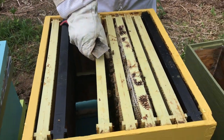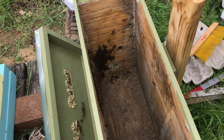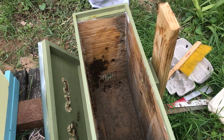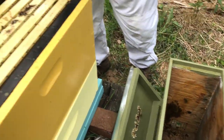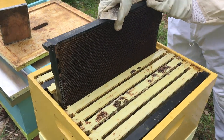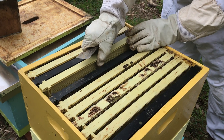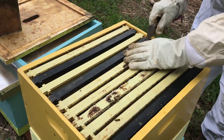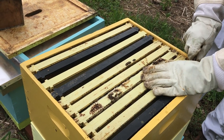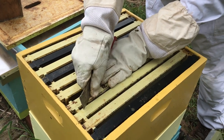This is a swarm that came into the swarm box, and now we have some stragglers in there. I'm filling up the deep with different frames — a combination of old frames and some new frames, which I took some melted beeswax and slathered with wax so they would be more likely to build on it.